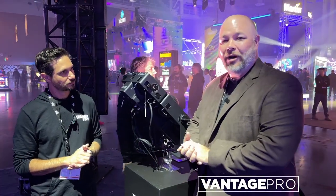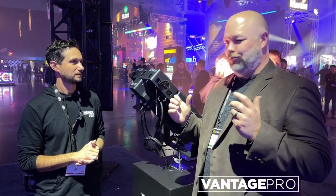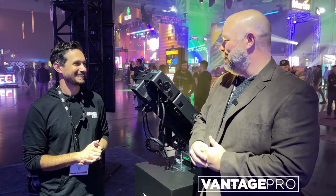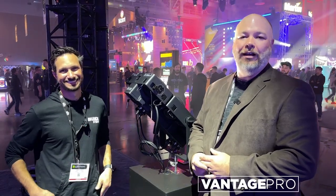So the new Strike Array 2C and 4C from Chauvet Professional — very, very cool. A very great scenic element, or blind everybody. It'll work both ways. Very cool light fixtures. For more information, or if you want to talk about how this might fit into your lighting rig, we'd love to talk to you. Hit us up, visit us at VantageProAV.com.